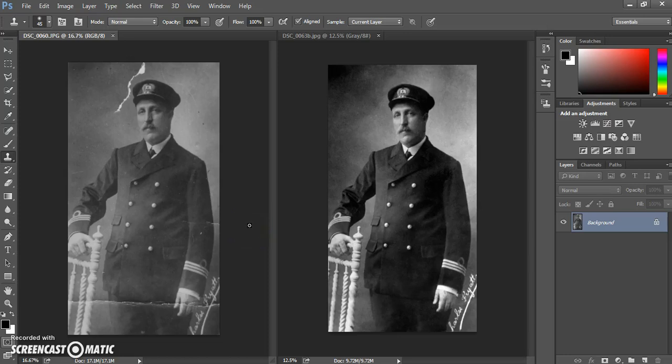Hello and welcome to this Photoshop photographic restoration tutorial. On the left hand side you'll see our original photograph and on the right hand side you'll see our restored version.